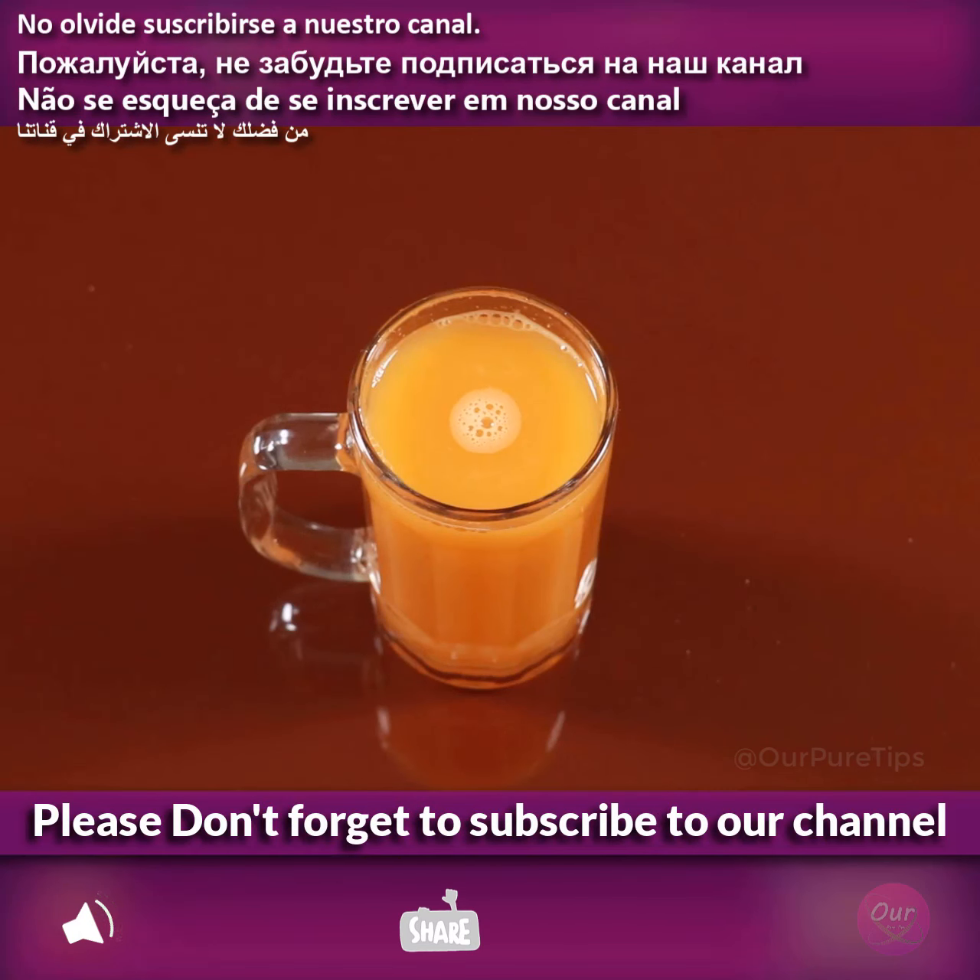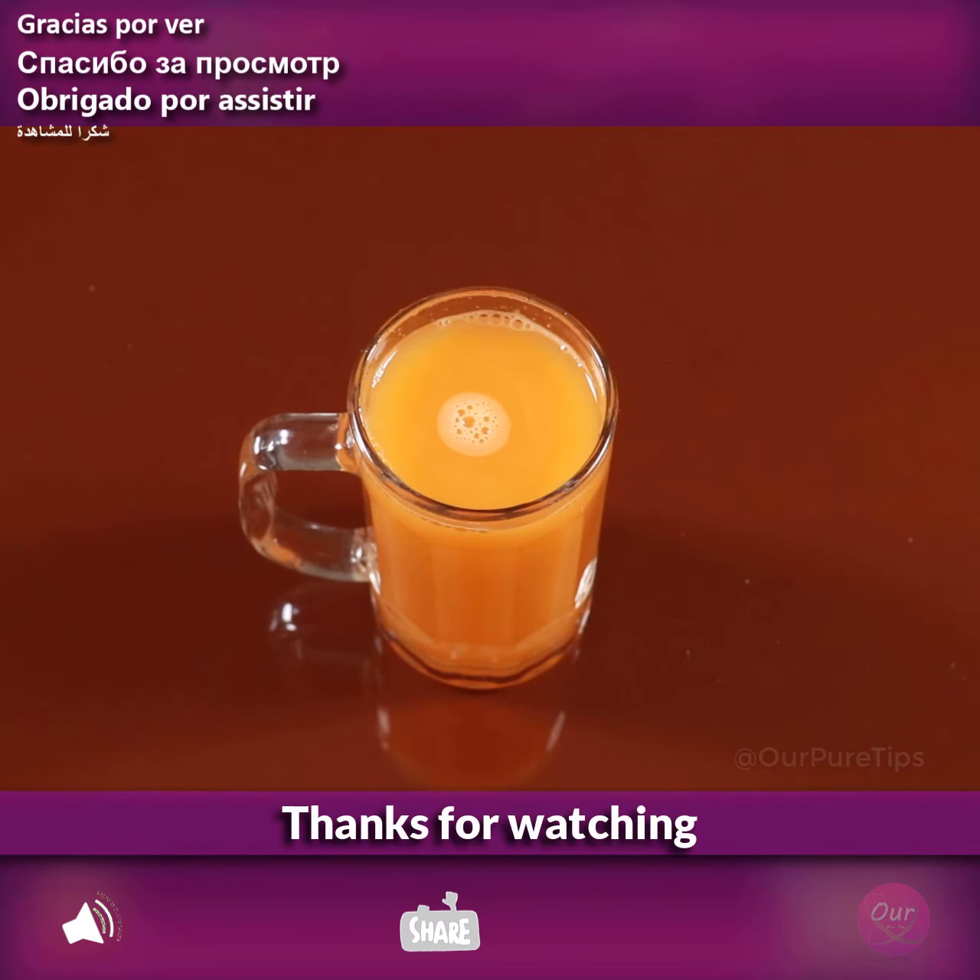Please don't forget to subscribe to our channel. Thanks for watching.